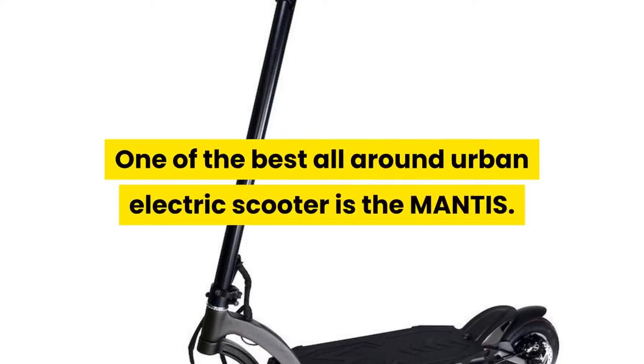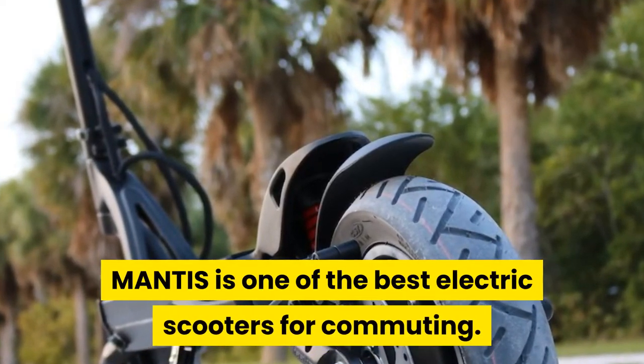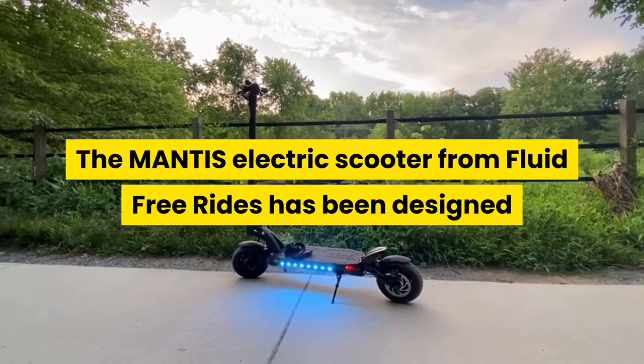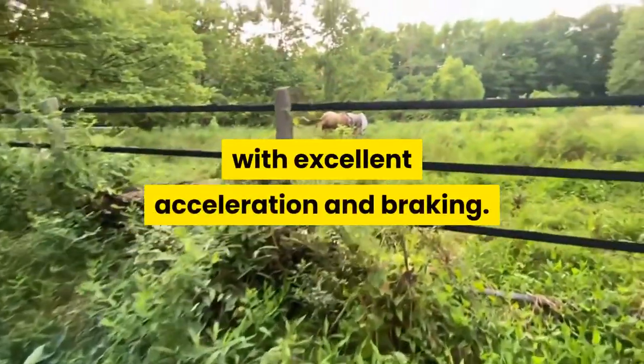One of the best all-around urban electric scooters is the Mantis. In this video I will give you reasons why the Mantis is one of the best electric scooters for commuting. The Mantis electric scooter from Fluid Free Rides has been designed as an all-around electric scooter, ideal for swift inner city commutes with excellent acceleration and braking.